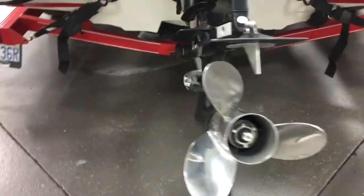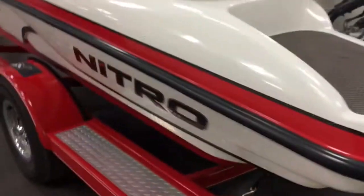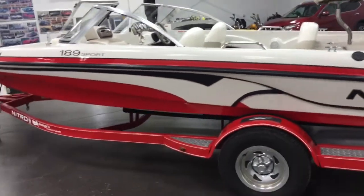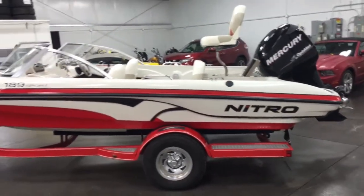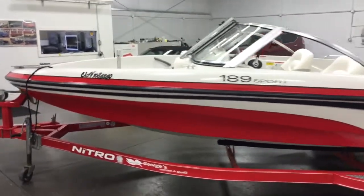Stainless steel prop. The engine's been serviced and checked over by a mechanic, and he's even given me a printout to prove the hours at 95.1 and all the compression readings — everything. He's given me the full printout of the diagnostics of the engine. So we're all good.